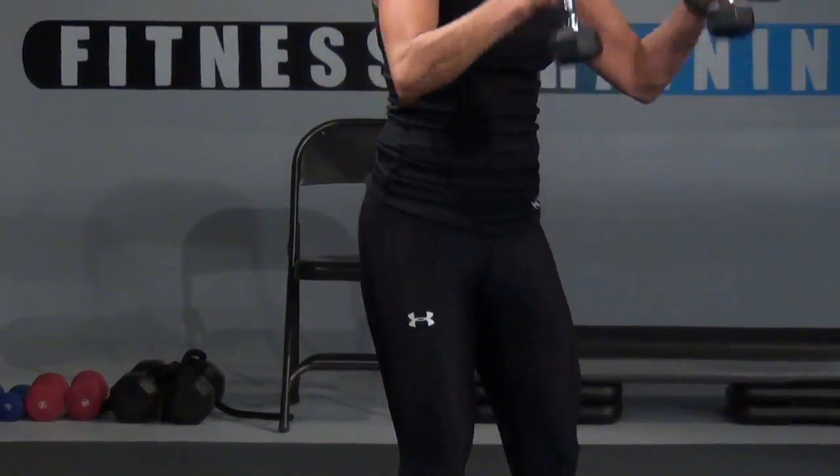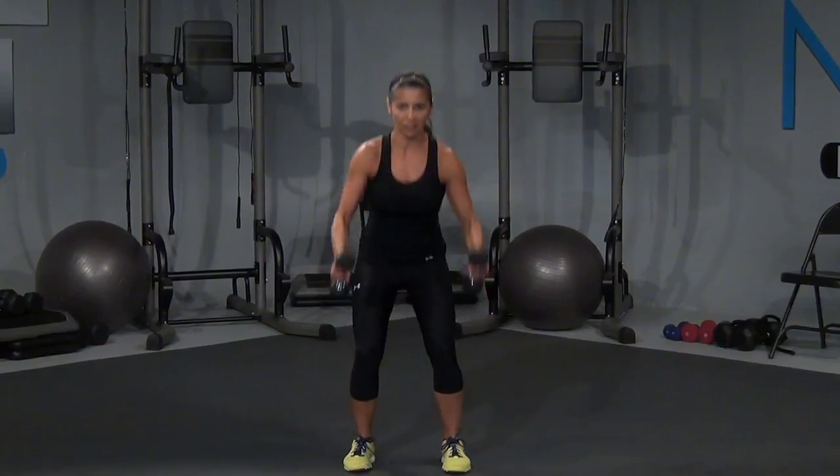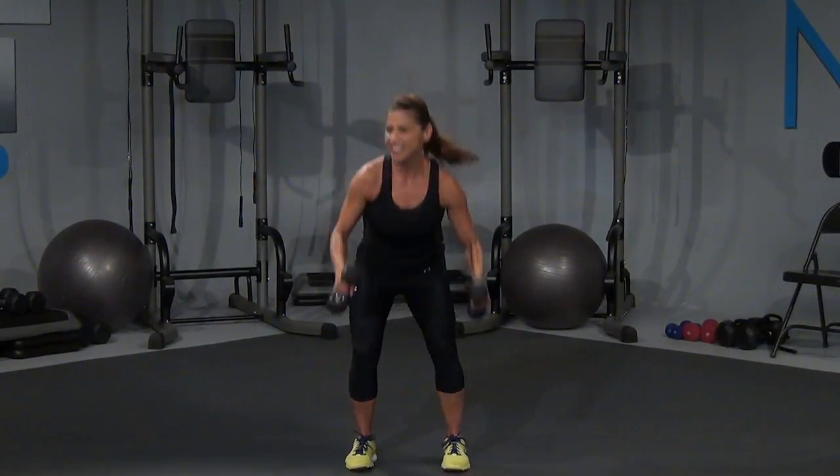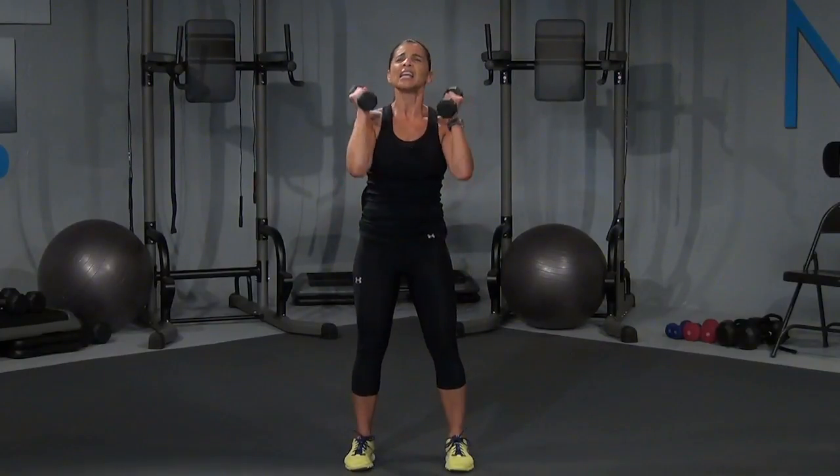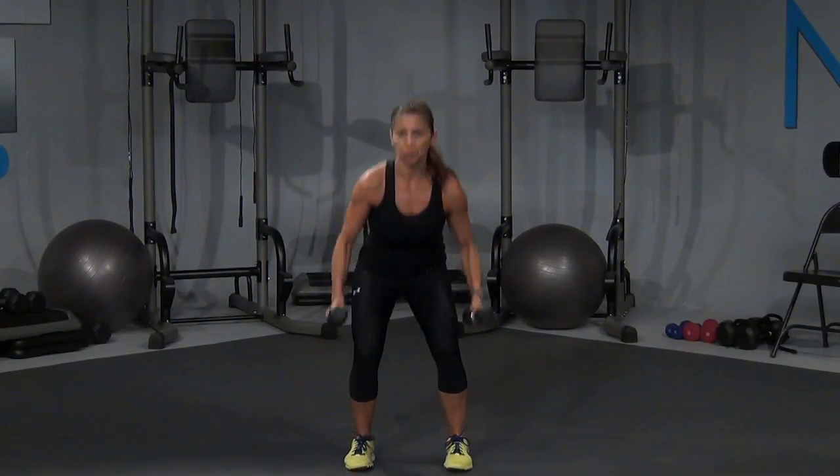Bring it up and it's a squat. Right here, overhead press. Again, let's go, give me eight. And we have to get that other side — that left leg. Press up, right here, come on, as deep as you can go. Sit it back, pushing through those heels. Three, and press it up. Two, right here, and one more.